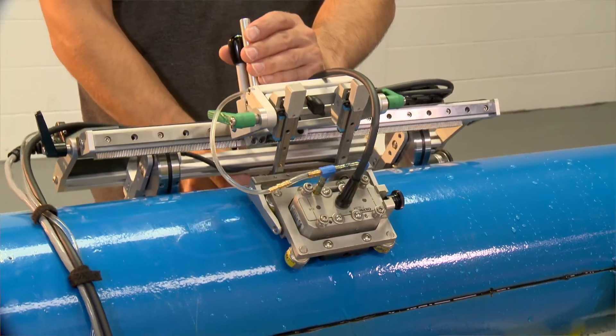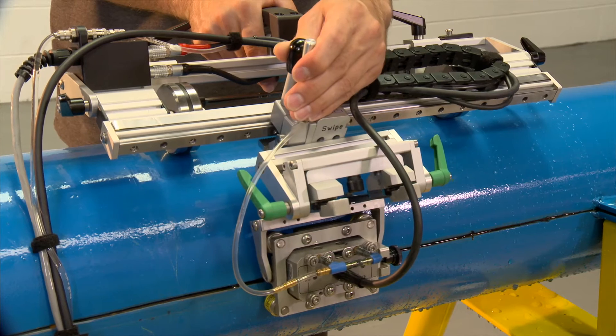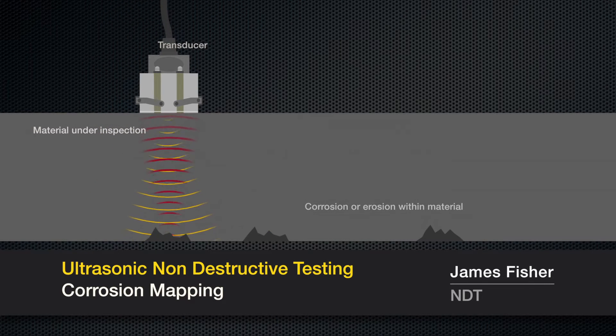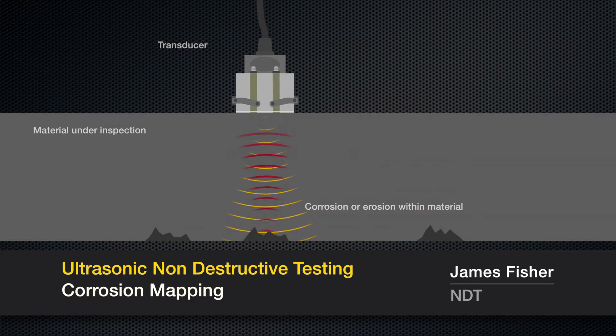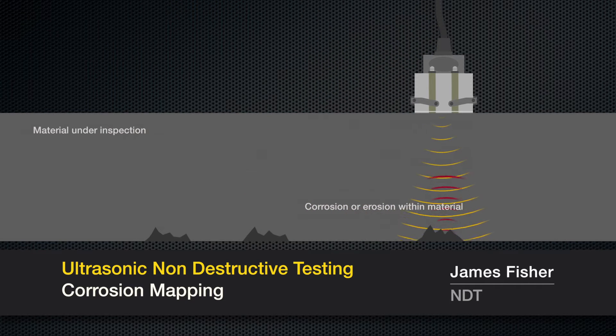Corrosion mapping is a contact method of ultrasonics. Using a singular probe, we're looking vertically down through the material, looking for internal corrosion or erosion directly below the probe. The corrosion mapping transducer directs a longitudinal wave through the material to be inspected. The back wall and any defect in the material will deflect part of the signal, allowing the distance to the back wall and the defect to be determined.